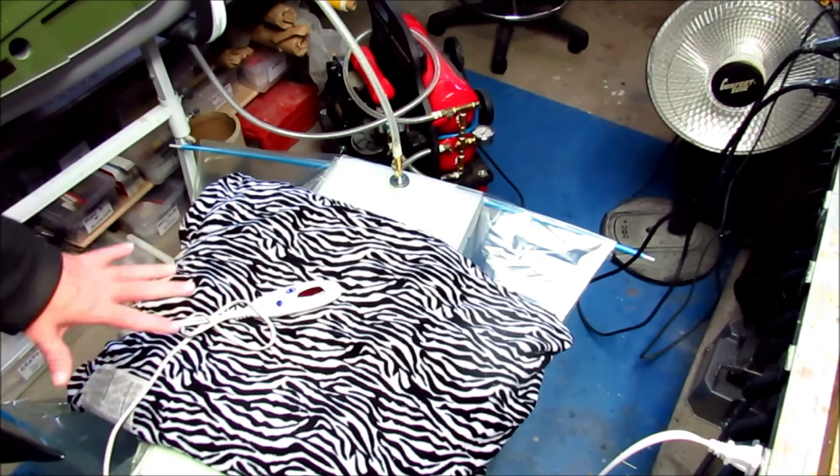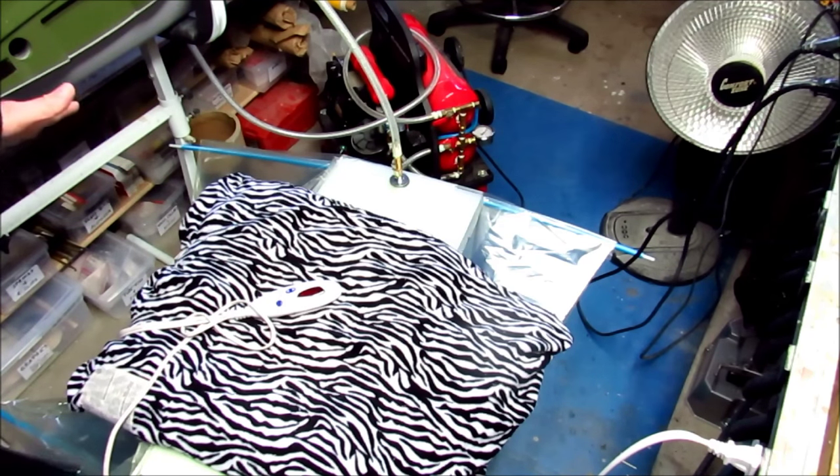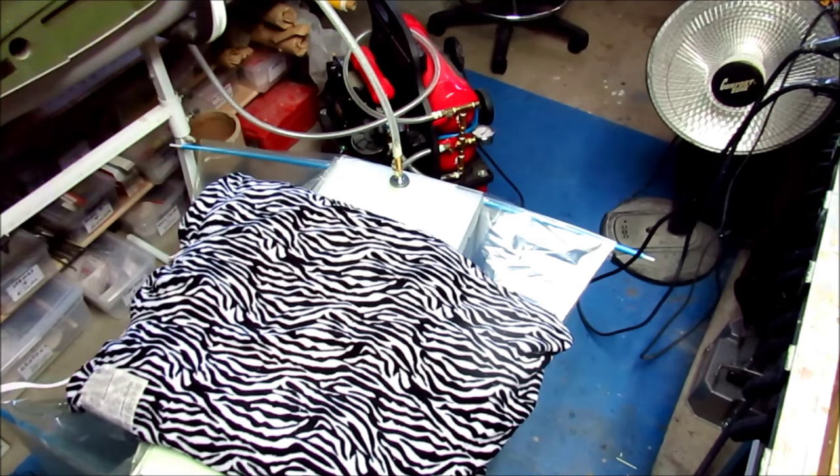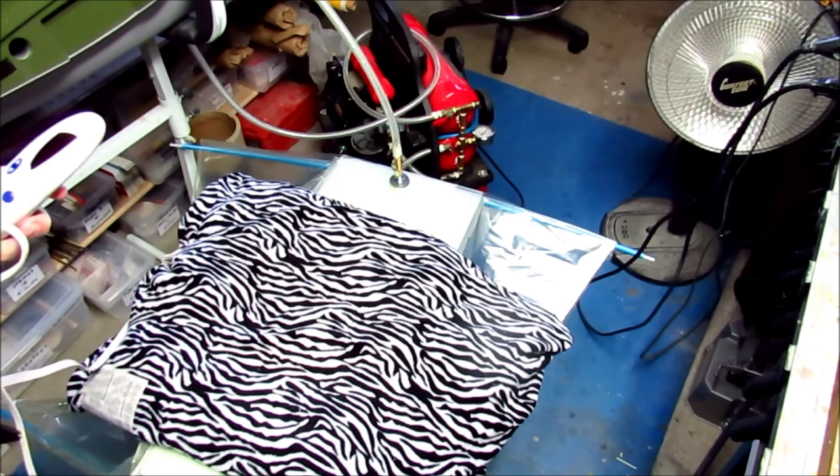It's been in here for more than 12 hours, it should be set. I'm going to start breaking it all down — go ahead and move the electric blanket first.